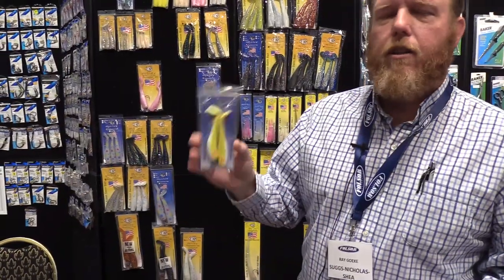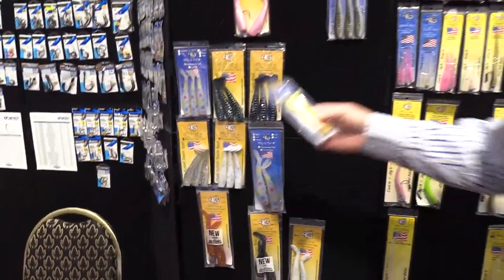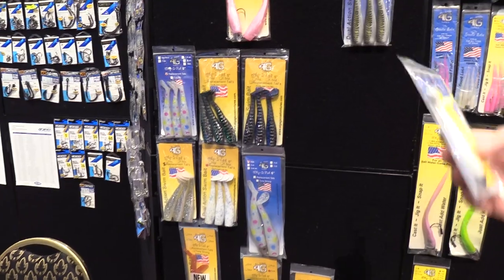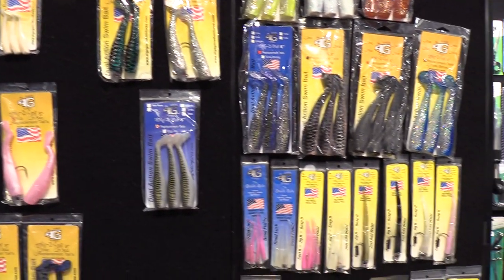We also offer this — just so you guys know — from 4-inch through our larger 6-inch sizes, everywhere from an 8-ounce up through 5-ounce. So we have all your needs covered.